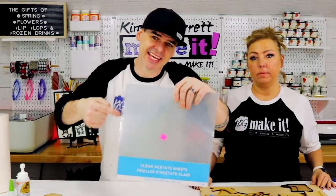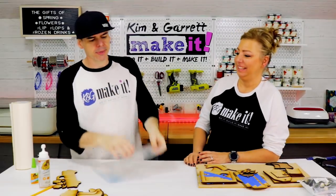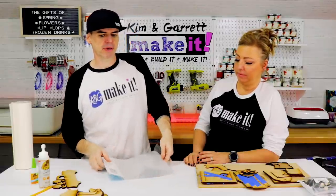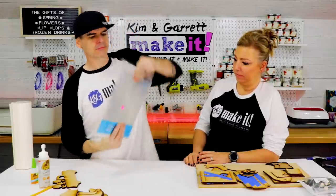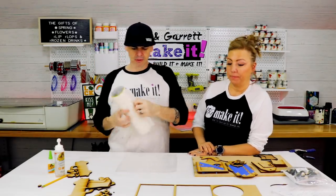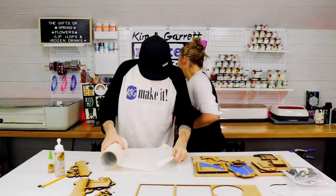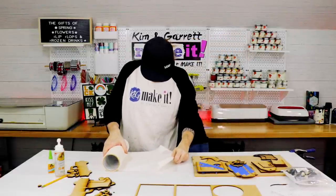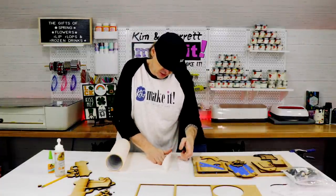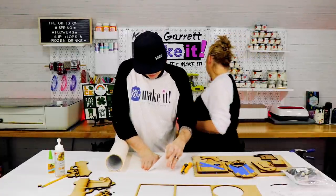Now we're going to cut the acetate for the shaker window, but the Glowforge won't recognize clear acetate, so we're going to put some masking tape on it first. We need an X-Acto blade to clean up the cut edges.